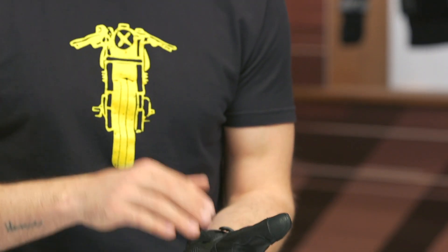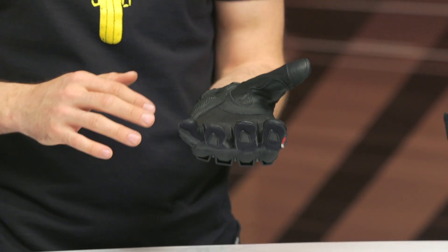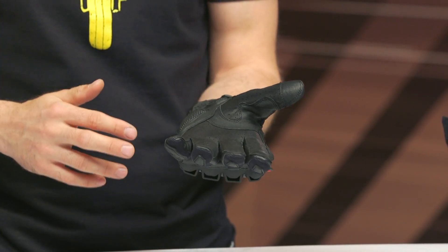There's also a little touch of super fabric on the tops of the pinkies. Working to the inside, that's where the kangaroo leather comes into play — it's a really excellent combination of tactile feel, comfort, and abrasion resistance. I'm a big fan of kangaroo leather; this feels very supple and comfortable to wear all day on the bike.